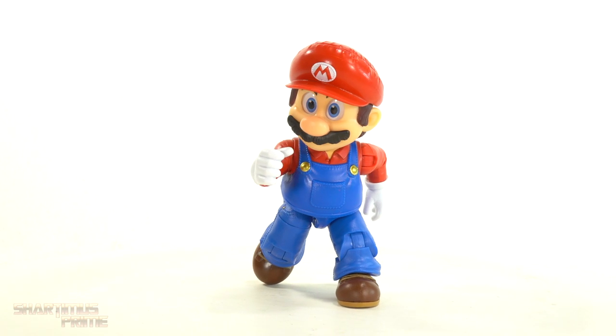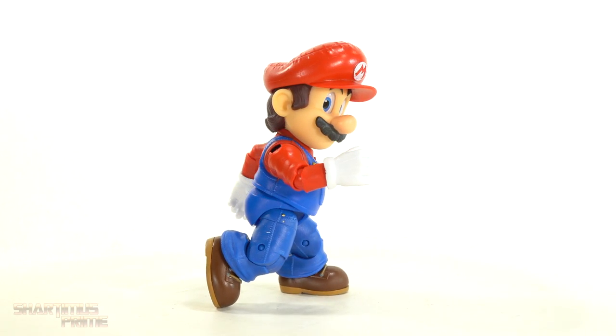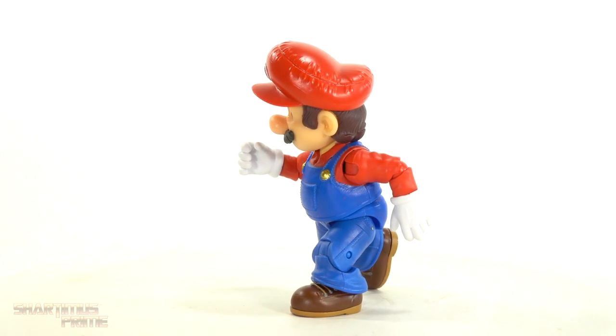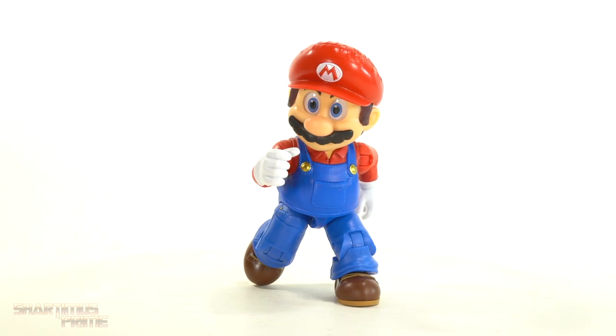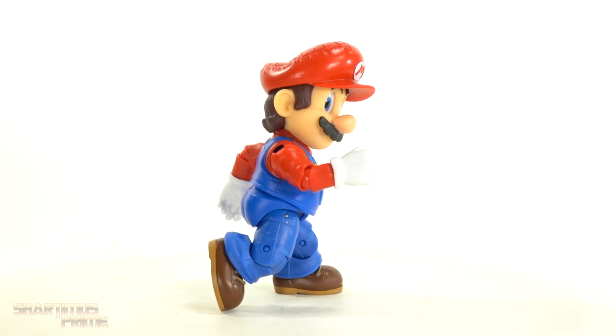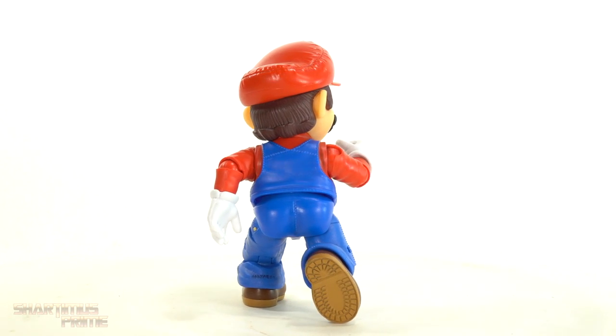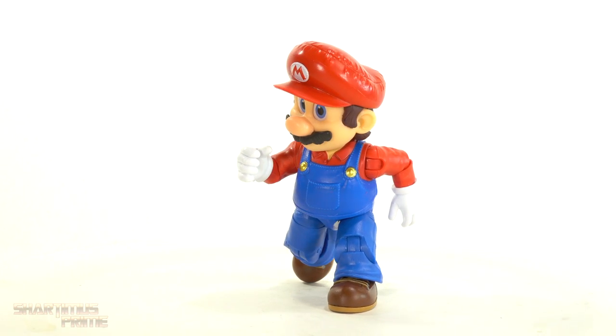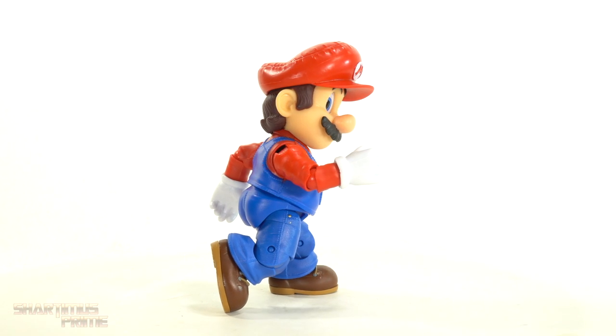Here is Mario out of the packaging, and I gotta say, first impressions of this figure — I am fairly underwhelmed. I'll talk about the price point more a little bit later on, but I wish there was more going on with this figure. However, there is some interesting stuff going on here which I didn't expect. Some neat stuff.